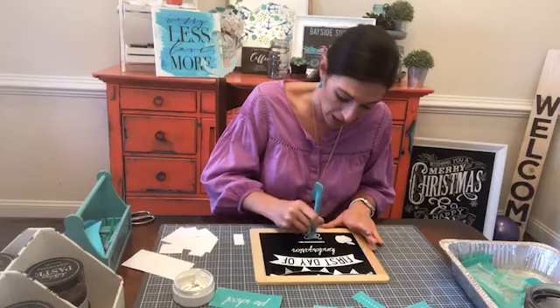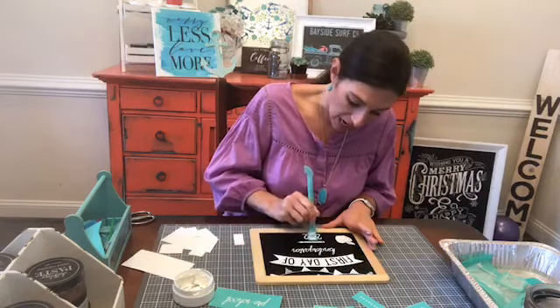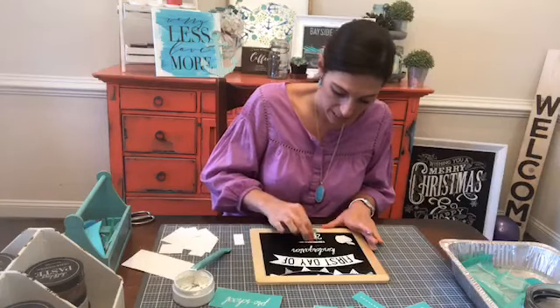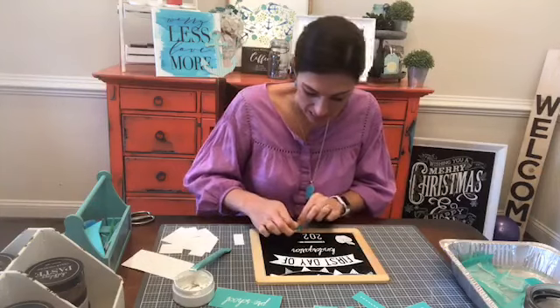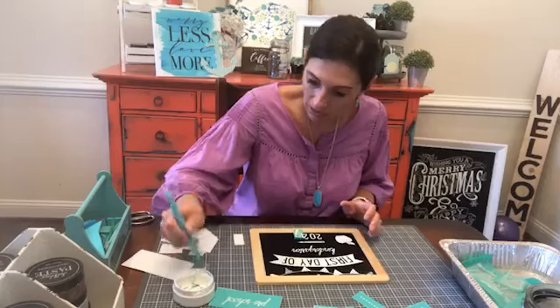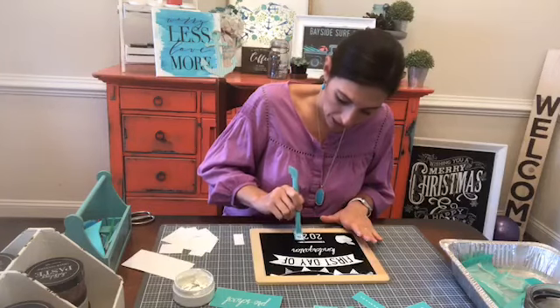It's called coffee chalk and I will link it in the description as soon as I'm done. If you'd like to join, it is called coffee chalk.